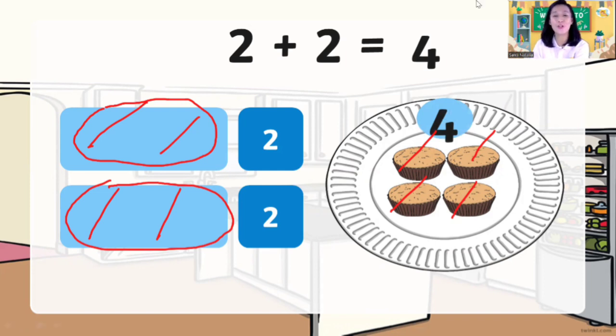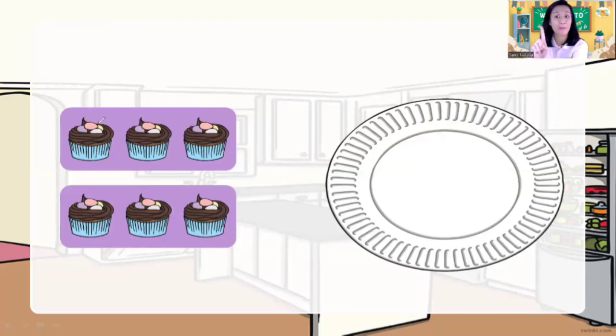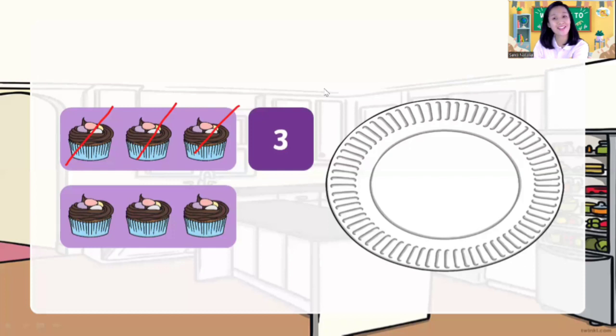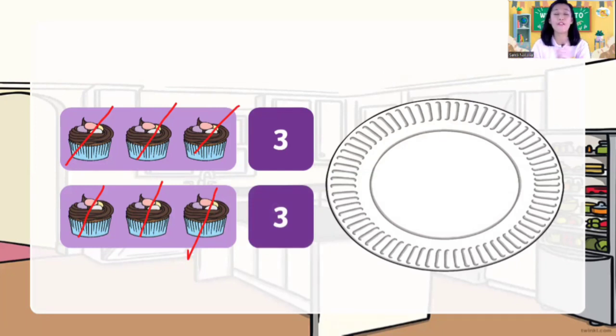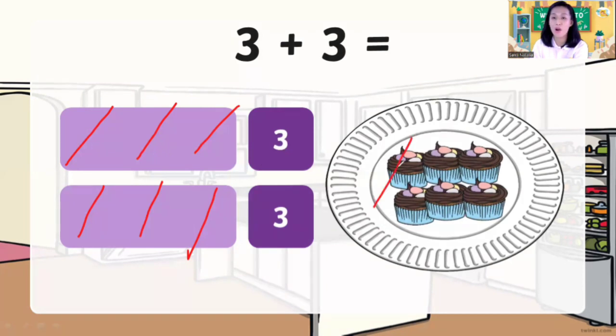Let's try again, children. Now I have chocolate cupcakes. How many chocolate cupcakes on the top? One, two, three — three chocolate cupcakes. How many on the bottom? One, two, three — three cupcakes. So how many chocolate cupcakes altogether? Three plus three is equal to? Let's count all: one, two, three, four, five, six. Three plus three is equal to six.